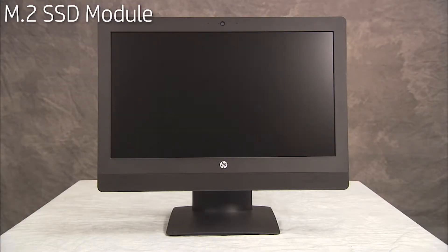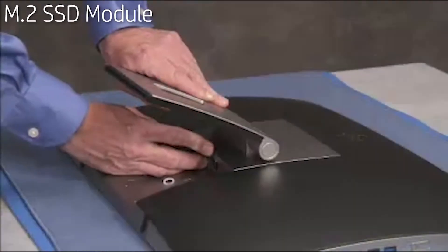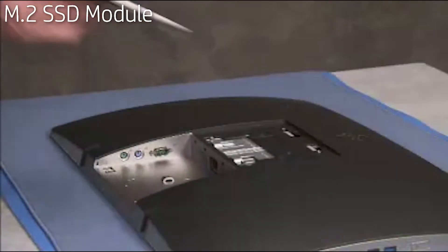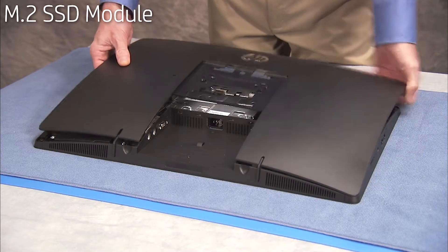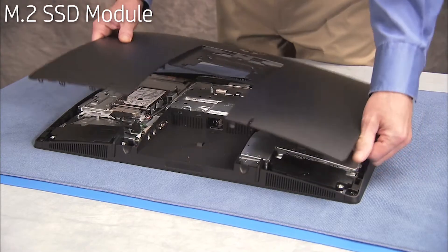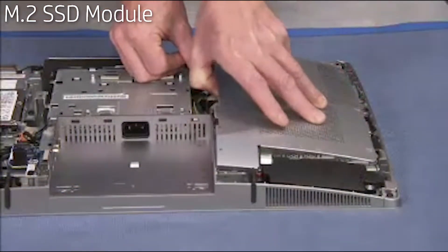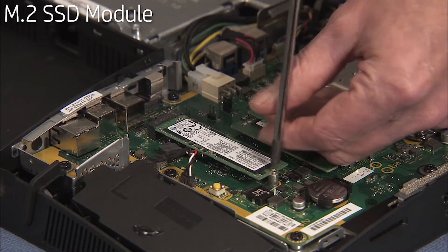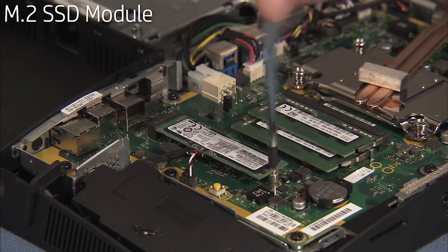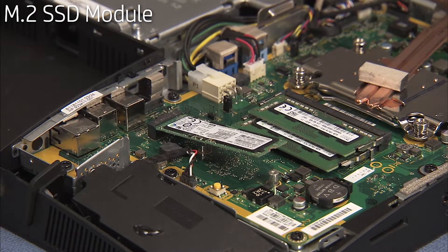To remove the M.2 SSD module, first remove the rear port cover, the stand, the rear cover, and the motherboard EMI shield. Detach the Phillips number one screw securing the M.2 module to the motherboard. The module will pop up. Pull the module from its motherboard socket.